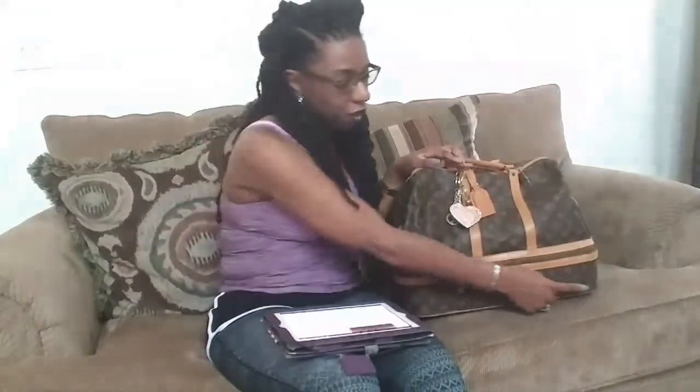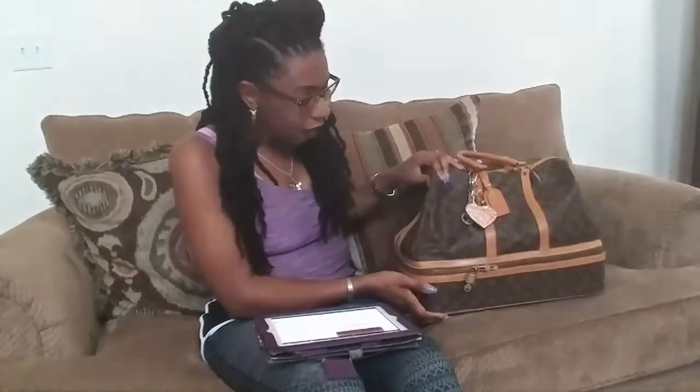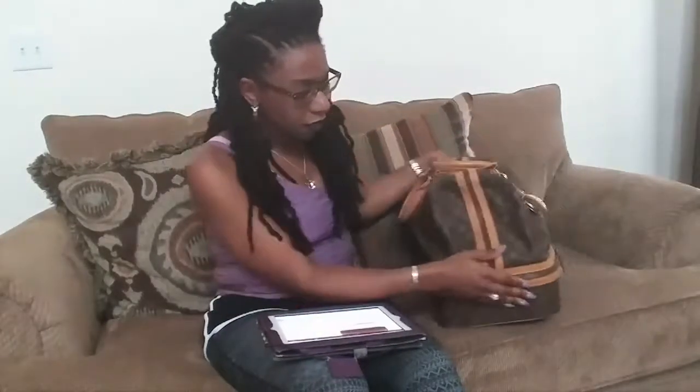As far as the dimensions of the bag — and I'm reading from the website — the width of it here is 17 inches. The height is 12 inches from top to bottom, and the depth is 9 inches. So it's a pretty good size bag. I think it's comparable to like a Neverfull GM, though I don't have those exact dimensions to compare.